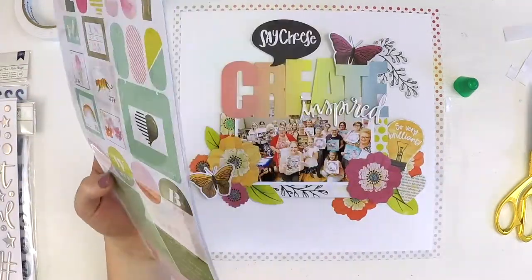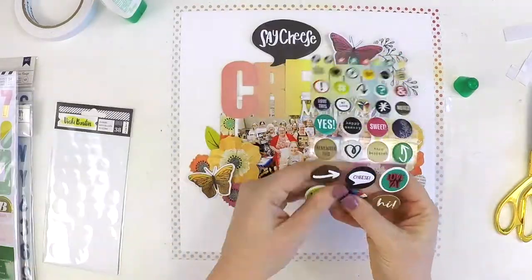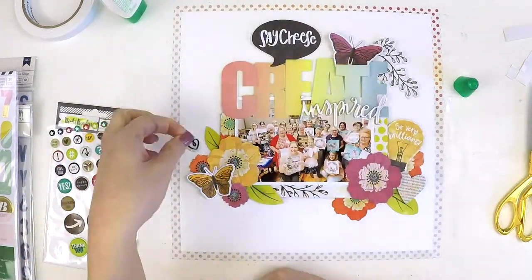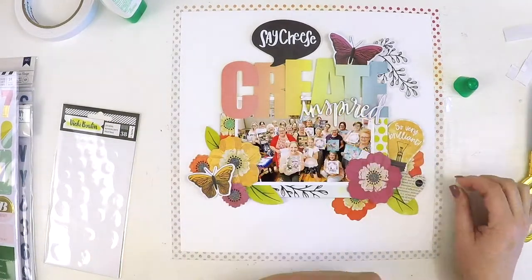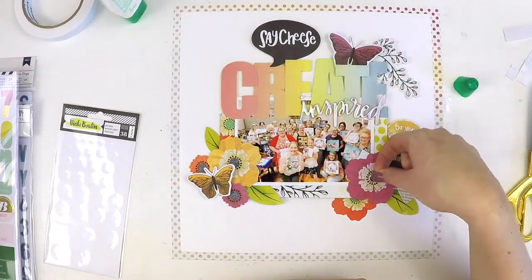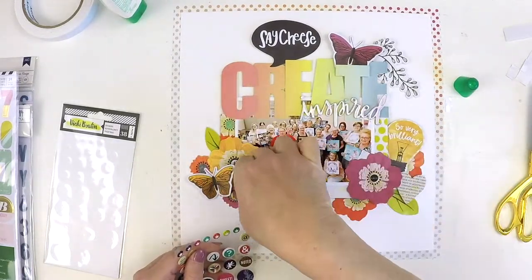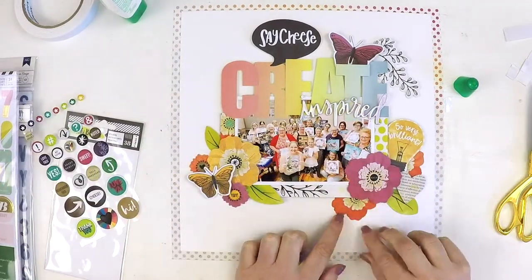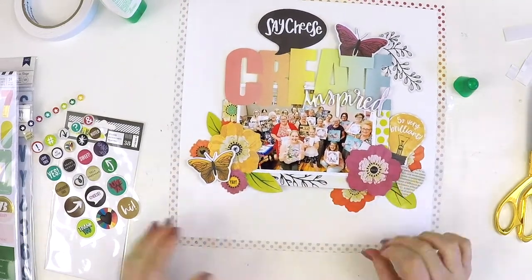Now I'm having a little look around in the main kit — there are these really cute little puffy stickers I really wanted to use. I'm trying to tell myself with these kits: I know a month sounds like a long time but before you know it there's another kit at your door, so I'm really trying to kit-bust as I go along each month and really use up these beautiful products.